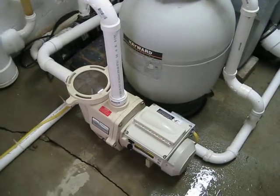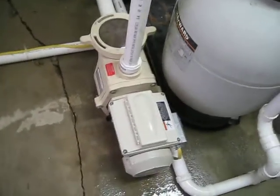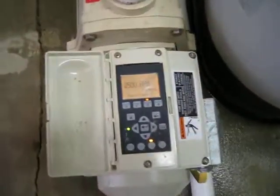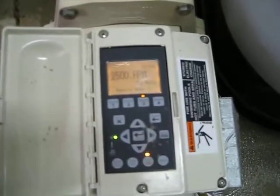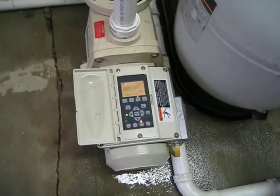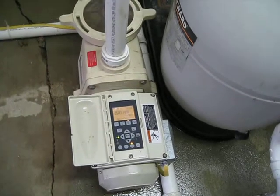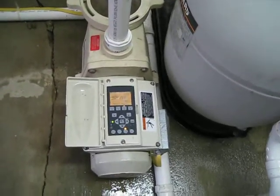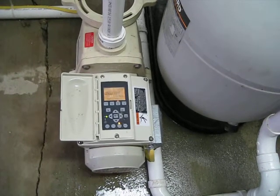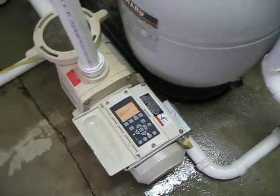This new pump is pretty sweet — it's a variable speed pump, infinitely variable. You can set the RPM to whatever you want, so you can adjust the pump to your system without having to overdrive or underdrive it. It's really quiet. You can even program it to slow down at night or speed up when they're feeding. We haven't played with that yet, but we'll get to it one of these days.